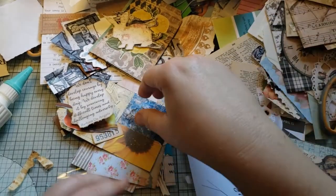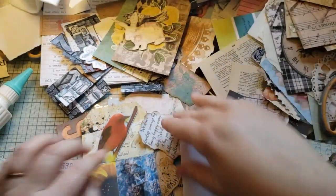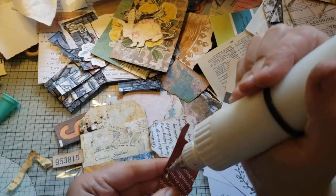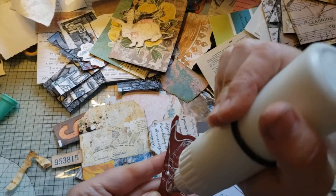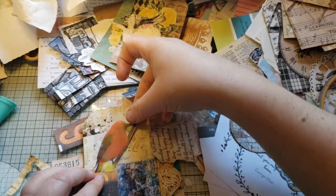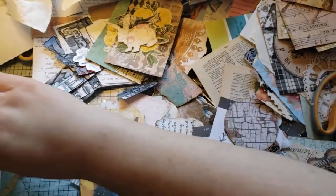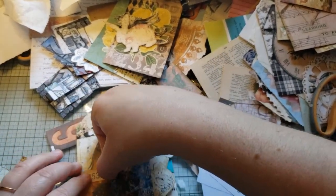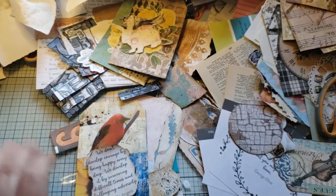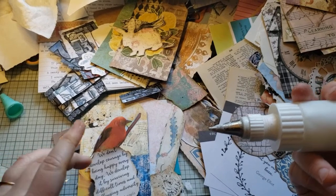That can be a pocket or a journal card. This bird I cut out of a magazine — his tail's cut off, which bothers me a little, but it was already cut off, I did not do the cutting of the tail, that's just where the picture ended. So that's why I have that number there — to cover the fact that his tail has been cut. Then bring some blue over to this side too. Quote: 'We don't develop courage by being happy every day — we develop it by surviving difficult times and challenging adversity.' — Barbara DeAngelis.